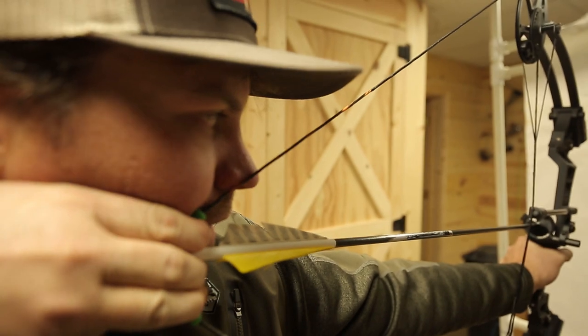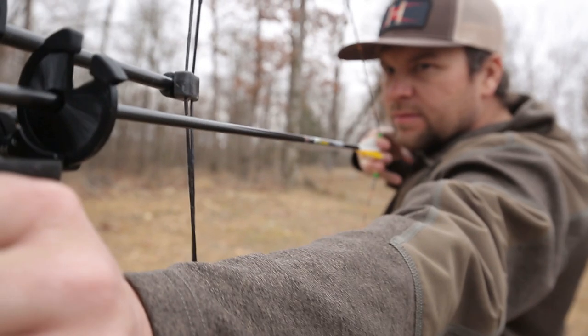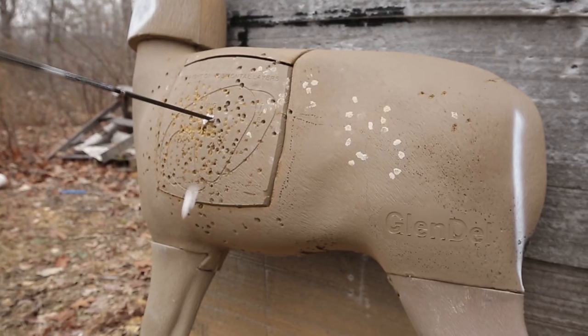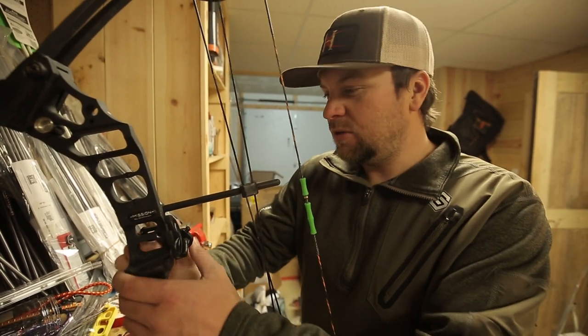I can tune it and have it field ready in just a few minutes. I love it, and if you're looking for a simple rest, I would check out the Easy Rest by True Glow. There are a lot of great products from True Glow, so check them all out at trueglow.com.